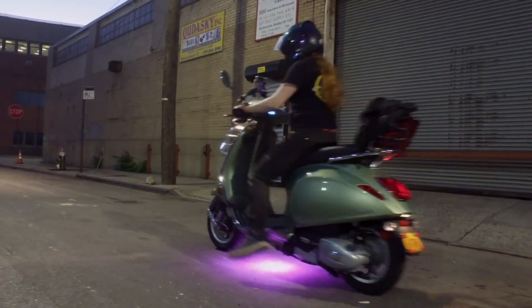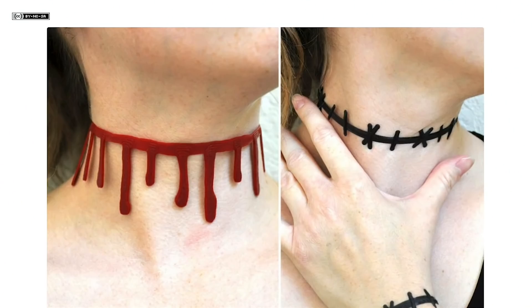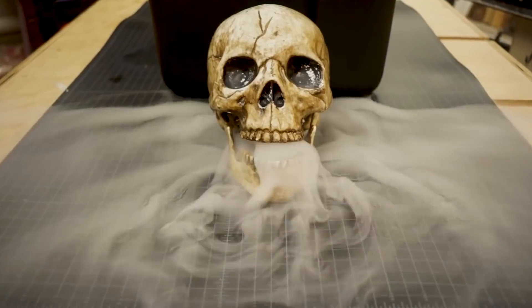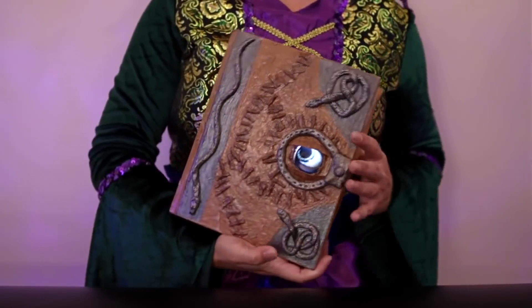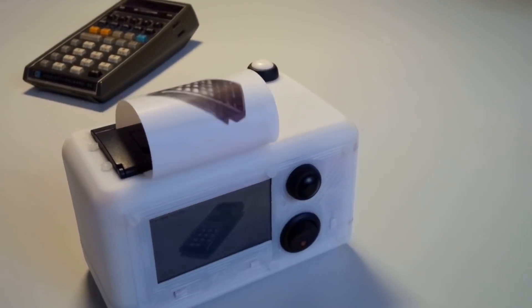This week on Maker Update: Bluetooth-controlled scooter lights, 3D printed neck wounds, chilled fog, a DIY magic 8-ball, an enchanted book of spells, and a tiny instant pie camera.